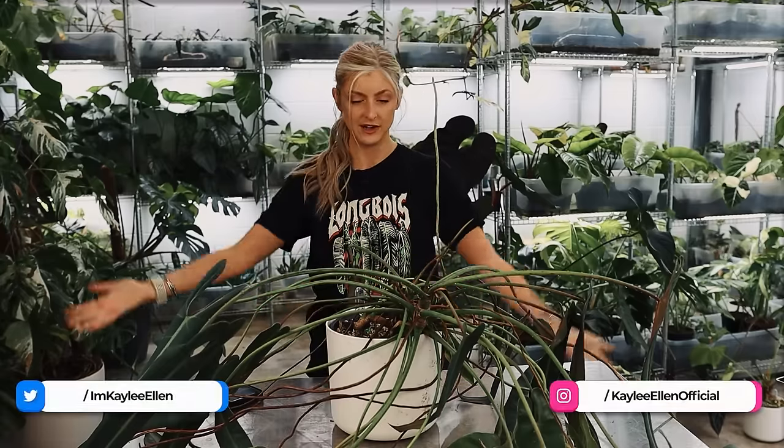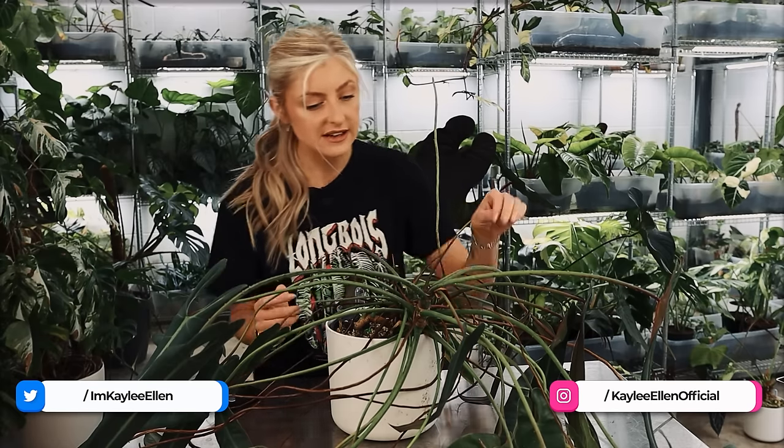Hello everybody, glad you could make it. My name is Kayleigh Allen and welcome to this video. This week's video is basically me tackling this mess. This is a Philodendron Spiritus Sancti — one I've had all the way back since Spiritus Gate, which was like 2019. I've had him a long time.